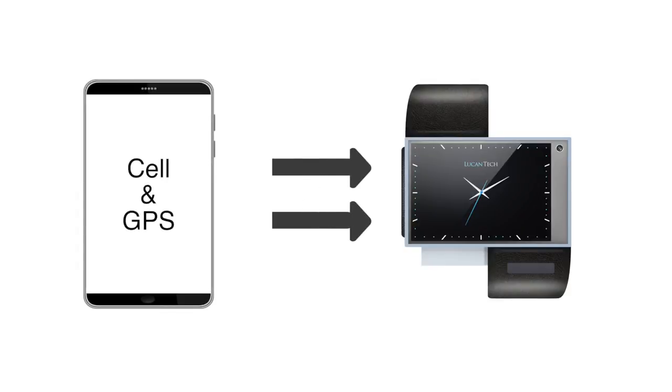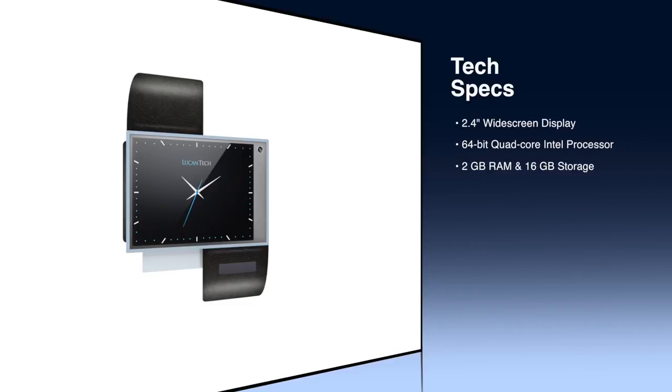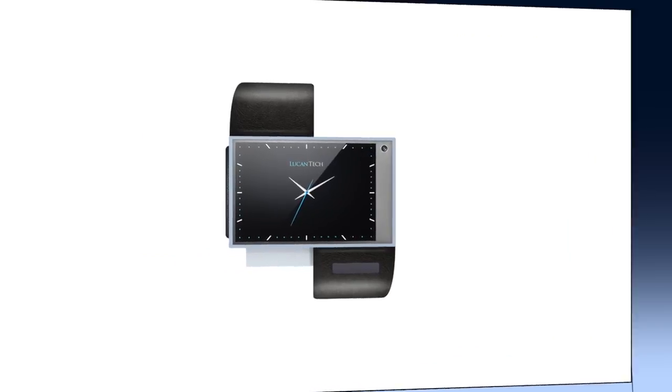In order to accomplish this, we use a lot of smartphone hardware in our watch. Chameleon will push the boundaries of wearable computing with its 2.4-inch widescreen display, 64-bit quad-core Intel processor, 2GB of RAM, 16GB of storage, 4G LTE and GPS, as well as other essential hardware components that allow it to function independently.